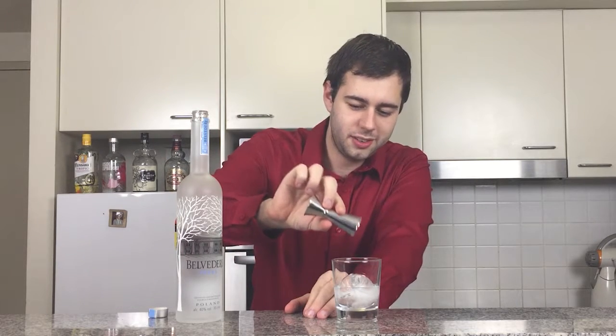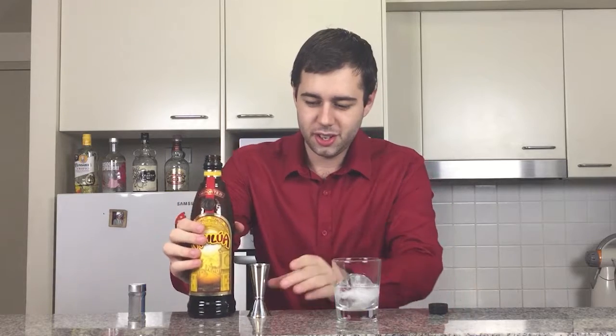You can hear a nice crack there — that's due to the change in temperature. Next, we're going to add one ounce of Kahlúa.